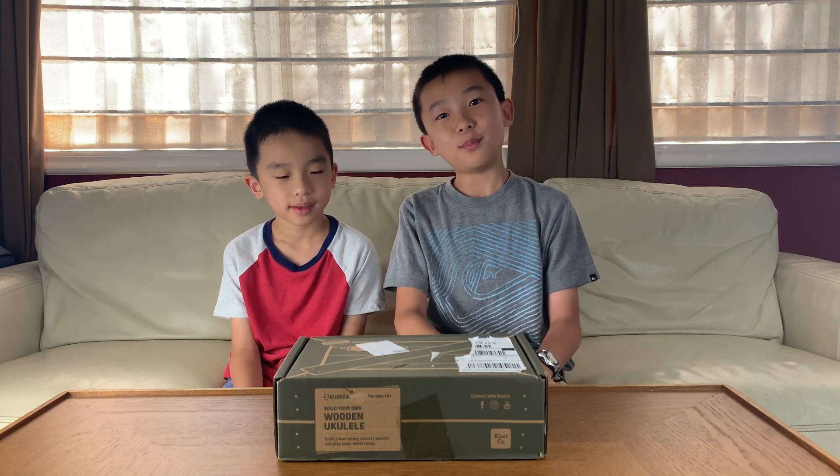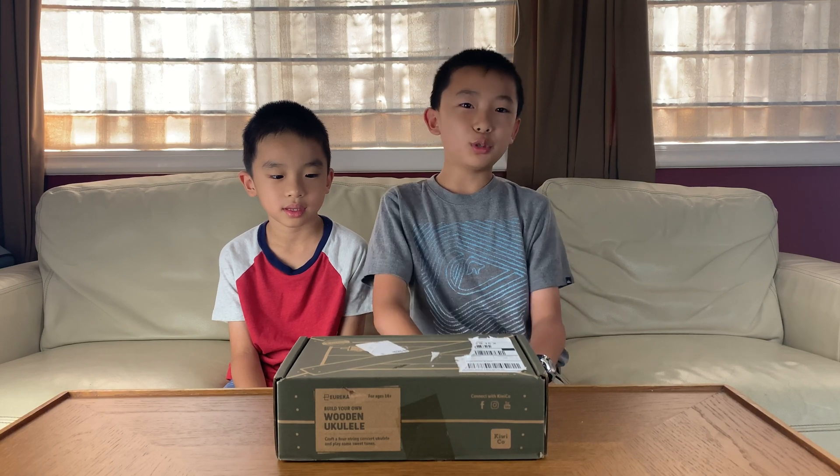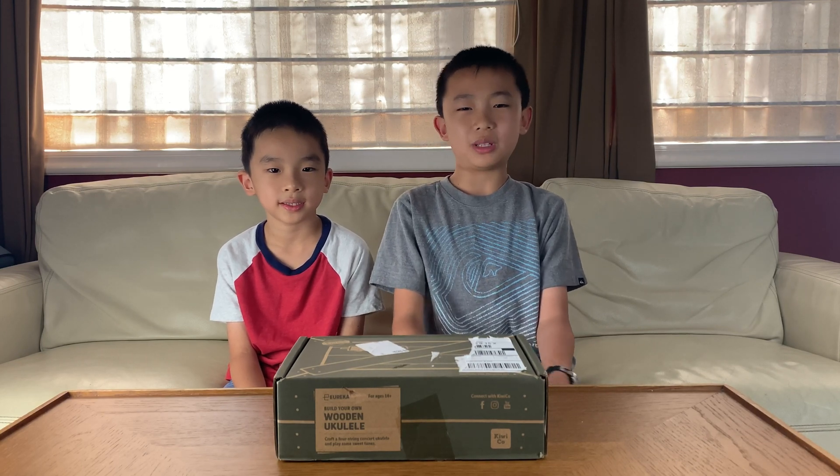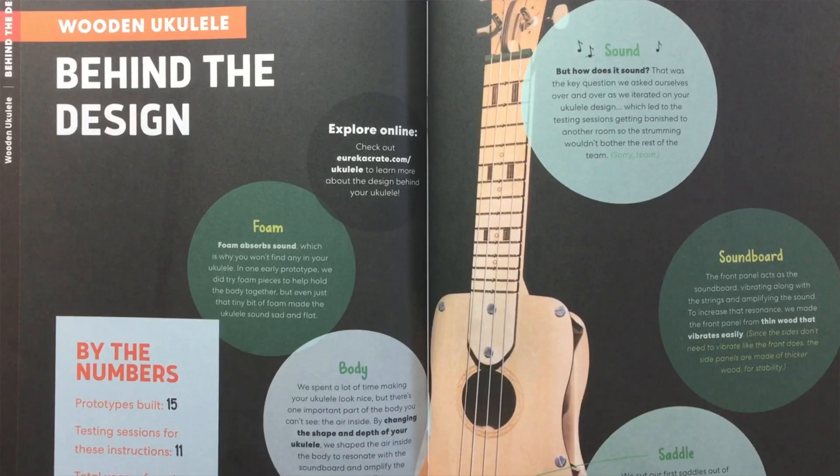Hello Bloggineers! Today we're going to unbox the Eureka Crate by KiwiCo. This is a monthly subscription box that provides hands-on projects with science and engineering principles. And today we'll be making a wooden ukulele.